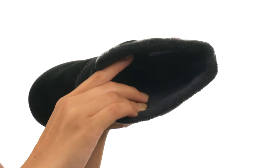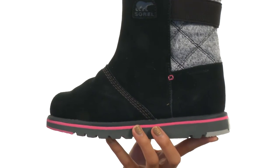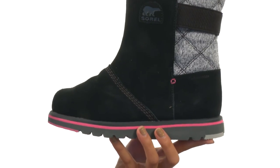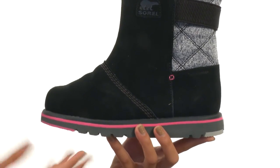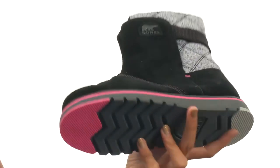Not only that, but there's a molded EVA footbed down there that's also removable, so it's gonna really provide a cushioned step. However, if you do have your own custom orthotics, you're more than welcome to use them with the shoe. Everything here comes to you on a durable synthetic rubber outsole.